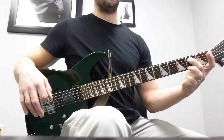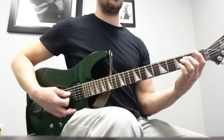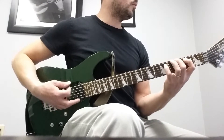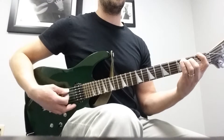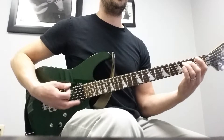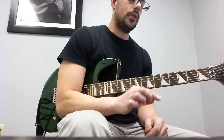Section B, the last two measures starting on the E power chord, goes like this: one and two and three and four and one and two and three and four. Notice on that one I added the tie in there. Looking at the tabs, there's a tie from the end of the second measure into the third measure of Part B.